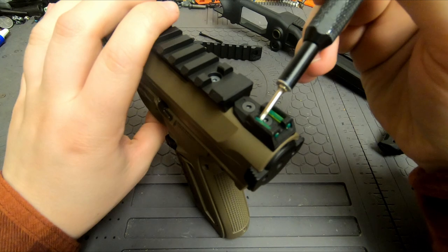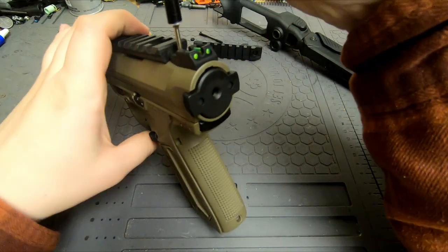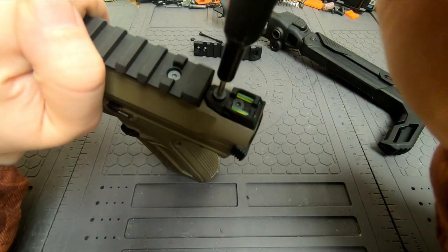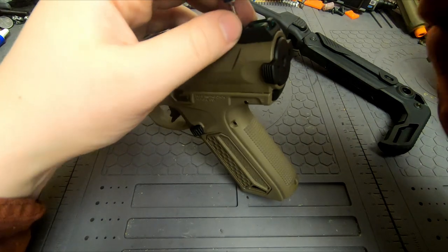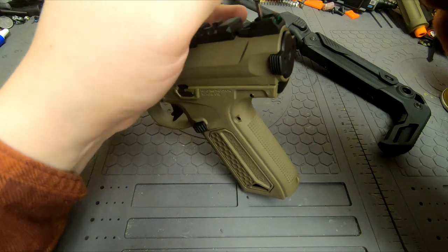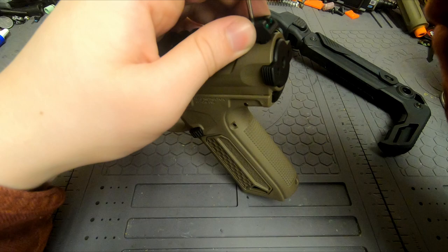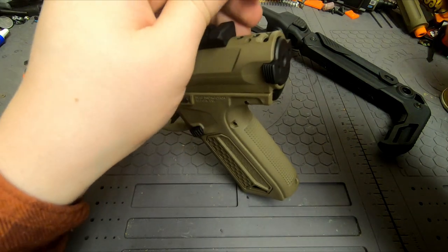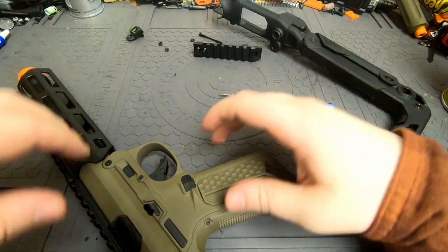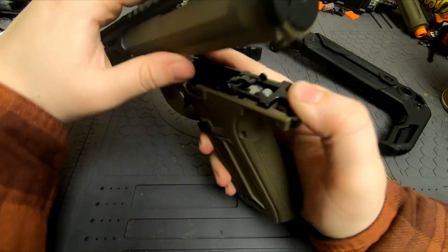Let's remove the rear sight here — just unscrew it like so. I actually didn't turn the hop up on this gun, so I'm going to do that before I do this, because once you put the rear stock on, it's no longer quick and easy to take the gun apart to adjust the hop up. So I'll just do that right now.